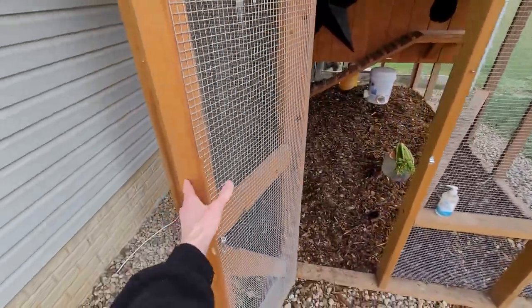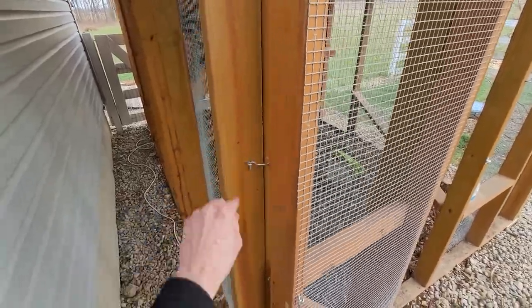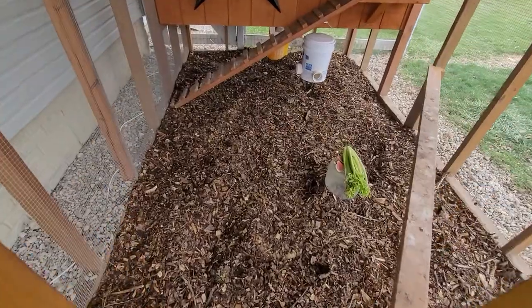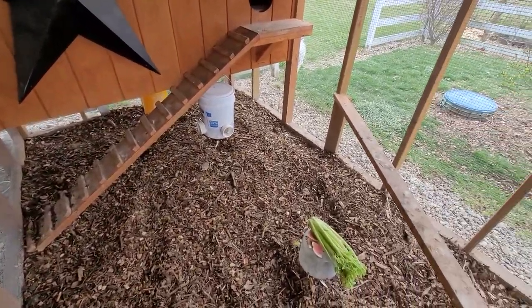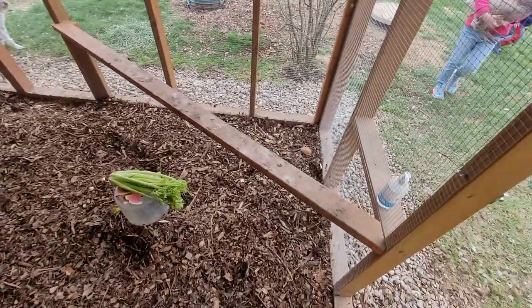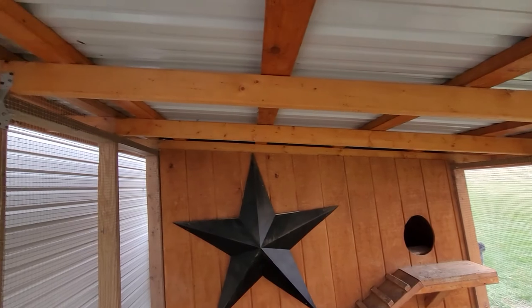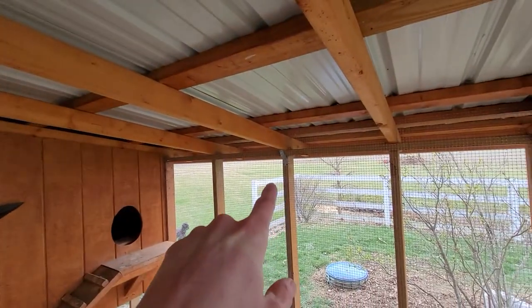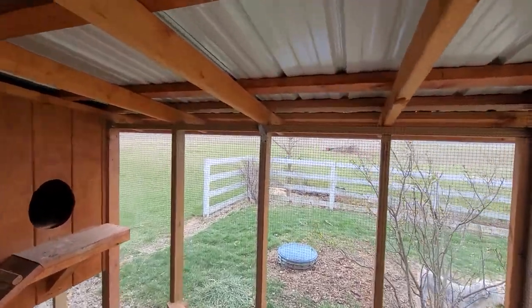The main door just swings open — during the day we open it up and let the chickens out. When the weather's bad or during winter we keep them inside, since the interior dimensions are 8 feet wide by 12 feet long. Inside there's a little perch, and the ceiling structure uses purlins with a couple of hurricane straps on both sides to keep it secure in high wind.